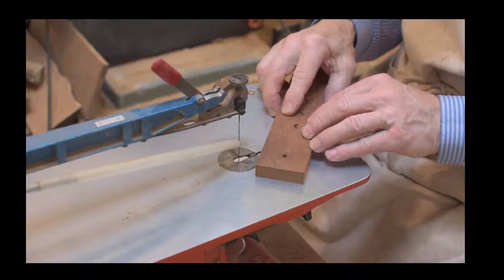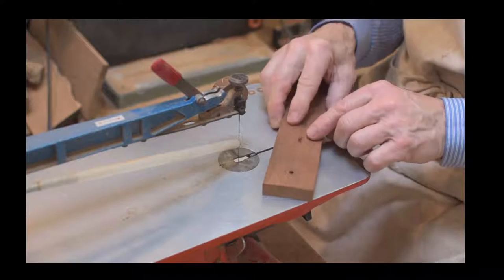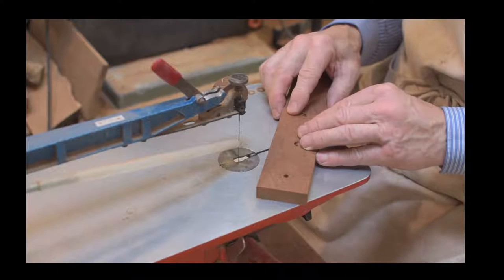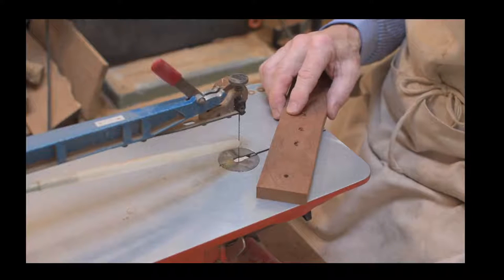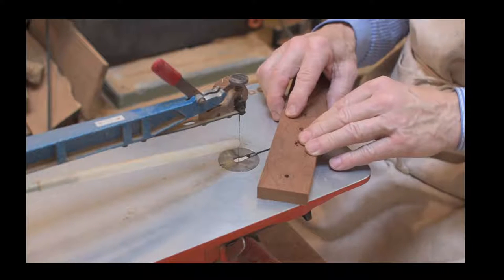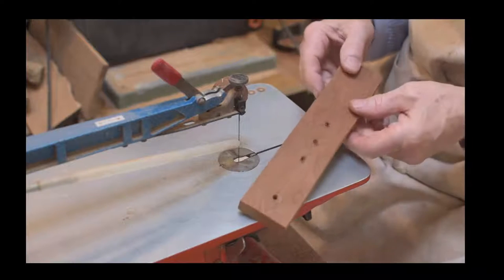Hello, welcome back. As you can see, we've moved the camera and we're now focused on the scroll saw. We've got our wood prepared, as you can see we've marked it out.